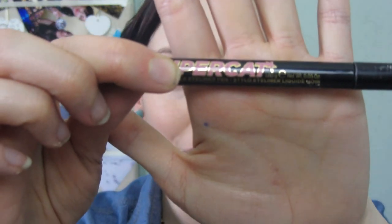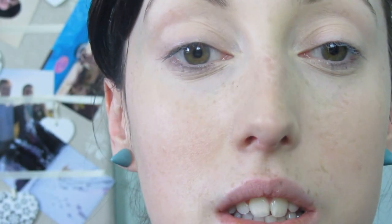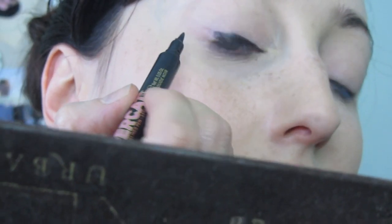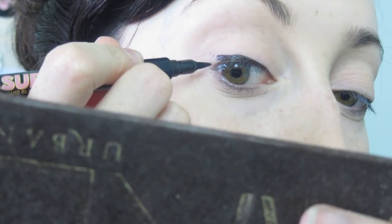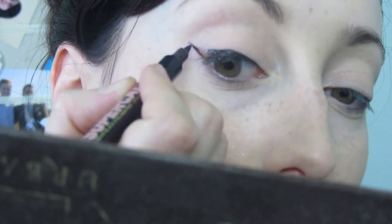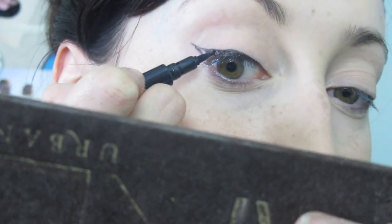Now I've got a lovely base on, I'm going into the eyes and I'm keeping the eyes really really simple. I'm only going to apply eyeliner — I'm using my Super Cat drugstore eyeliner from Soap and Glory. Tilting my head back slightly and looking down into the mirror, I'm using short strokes to make a lovely cat eye. In the outer corner, I'm making a line going up in a straight line, connecting that to where I put the liner, and filling in the gap.